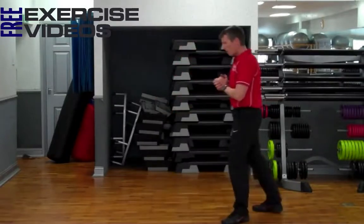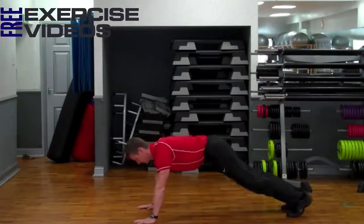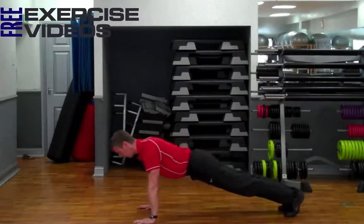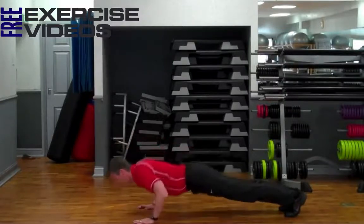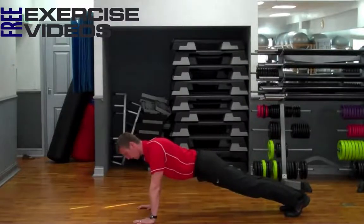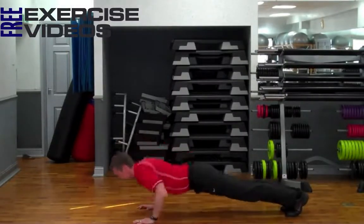To perform a push-up, we're going to go down, put our hands shoulder width apart, keep my arms braced, keep my back straight, shoulders go over hands, we'll just lower our chest to the floor and push up. Make sure our elbows are 45 degrees from our bodies, like so.